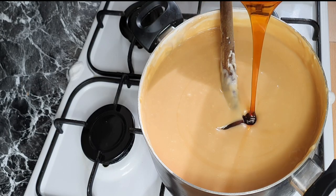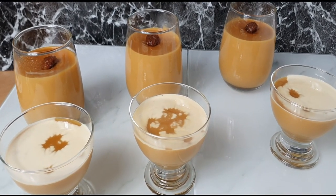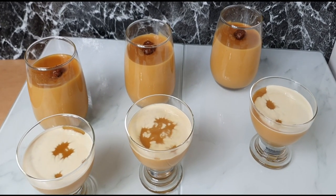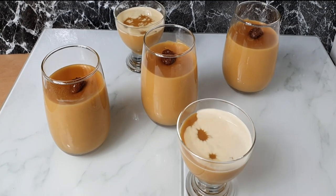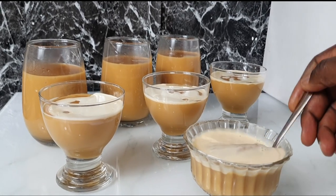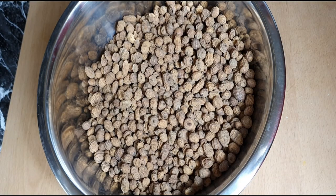Hello everyone, welcome back to my channel. Today I am going to prepare tiger nut pudding, also known as tiger milk, which is what it is known by in Ghana. This pudding is so delicious and tasty. Tiger nut has a lot of benefits — it's high in fiber, it's rich in nutrients, it boosts the immune system, and it also acts as an aphrodisiac.